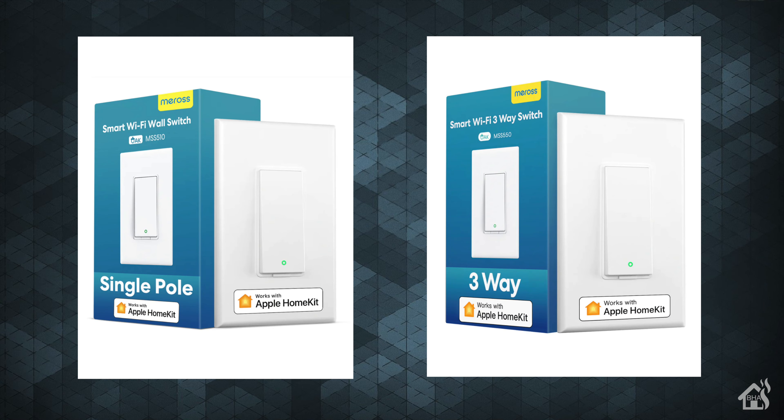There are tons of different types of smart switches on the market right now — from Zigbee to Z-Wave to Matter Thread switches, Tuya Wi-Fi switches, and HomeKit switches like these. Anything under $20 is a pretty good deal for a single pole switch, and around $20 is about the going rate for three-way switches as well. I think Maros does a really good job with these switches — I've been very pleased with how responsive they are, even going between Home Assistant and HomeKit. I'll have a link to Maros' website and their Amazon storefront in the description below.